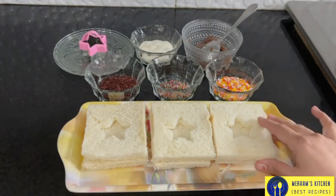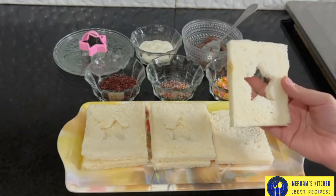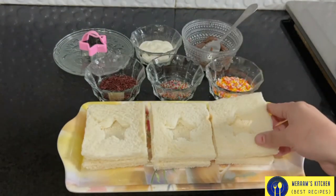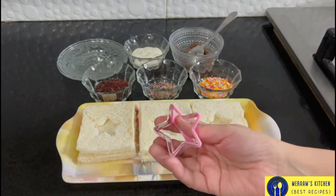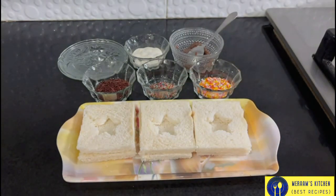Here we have bread slices. I have cut it from the center. I have a cutter — you can use different shapes, like round shapes.